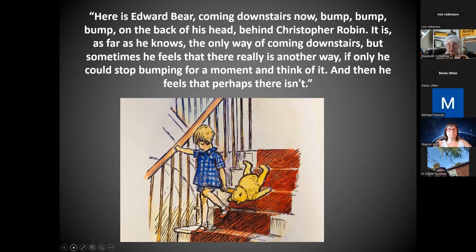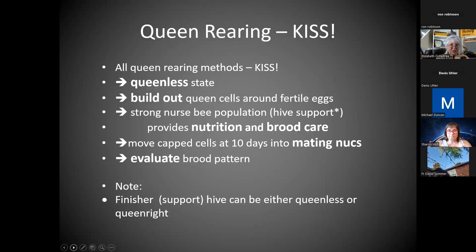All queen rearing methods — I always say keep it simple. They're all going to tell you basically the same thing, and they all have so many names it gets confusing. But basically you've got to convince the bees they're in a queenless state. You've got to get the bees driven to build out queen cells around those fertile eggs. You've got to have a strong nurse bee population with good nutrition, providing good nutrition and brood care. Don't forget to move your capped cells — don't let all the queens emerge at once and duke it out.